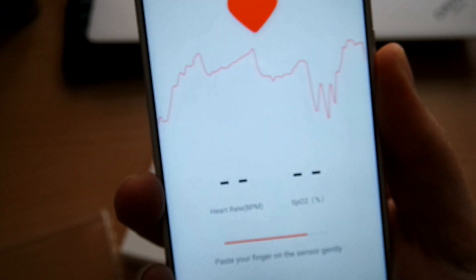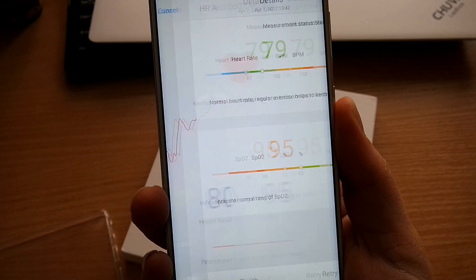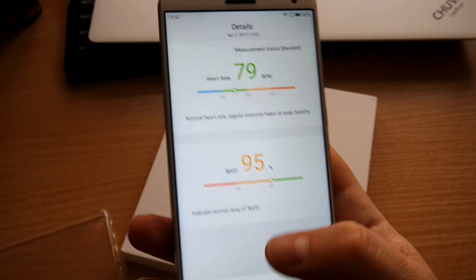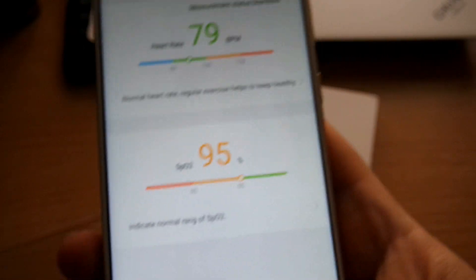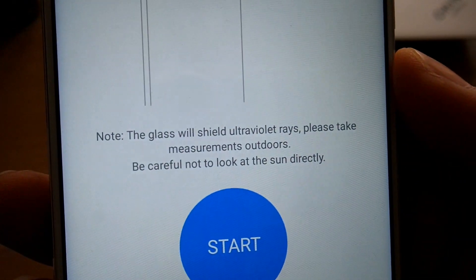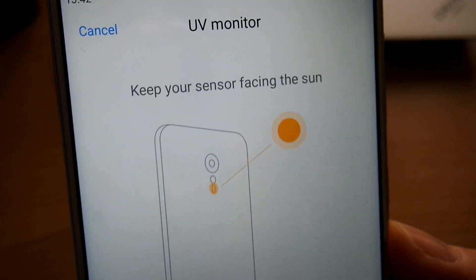Heart rate measuring is something very important for a healthier style of living, and it also measures your oxygen density in your blood and shows you the good rates it has to be in. As you can see, my signs are very good, and this is one of the key features — it also measures ultraviolet light from the sun.